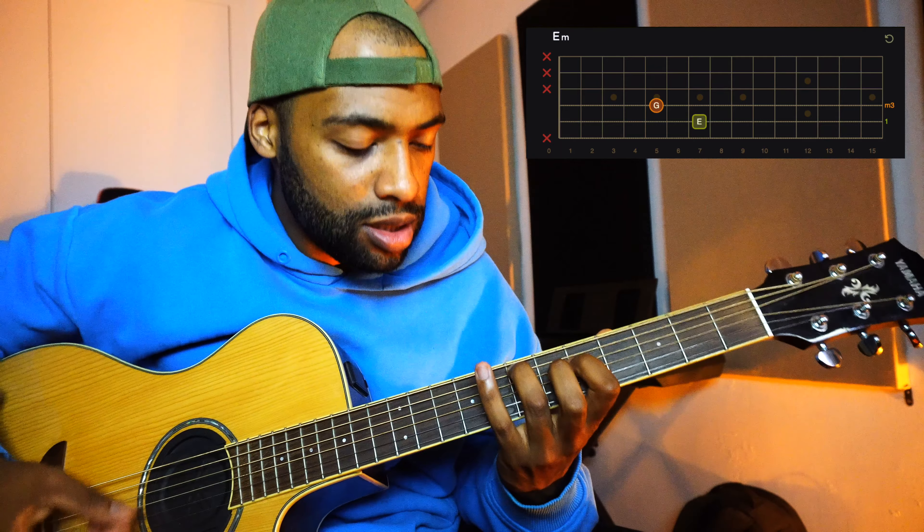Now you're going to do a D power chord — just the 1st and the 5th of the D chord. The 1st finger in the 5th fret of the 5th string, and your 3rd finger in the 7th fret of the 4th string.